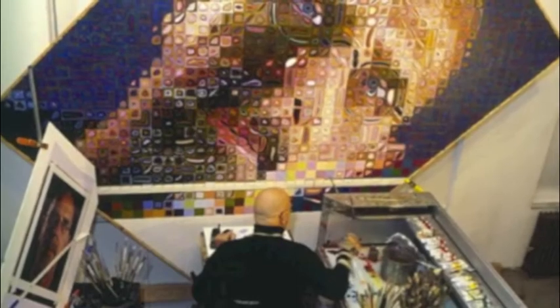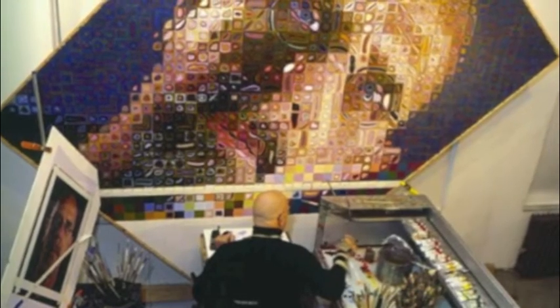This week-long residency begins with a brief introduction to Chuck Close, a man who became a great artist while overcoming many obstacles throughout his life. His story will help the students realize that they too can overcome anything on their way to success.